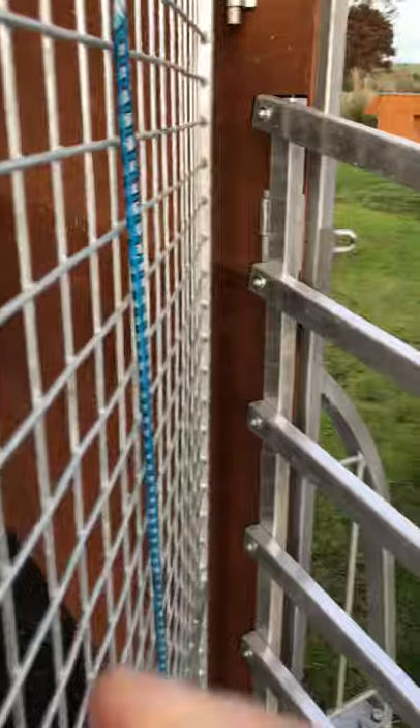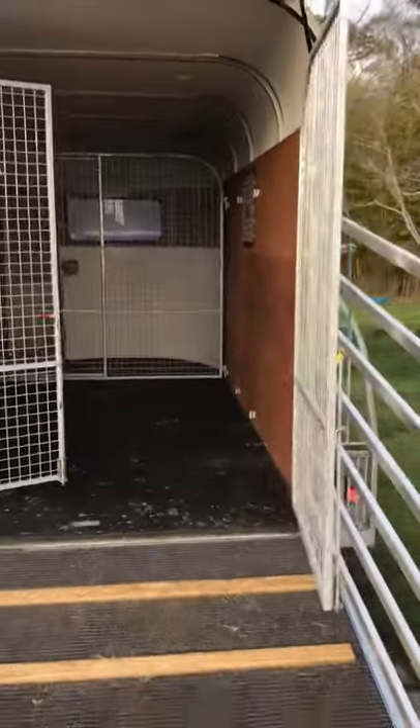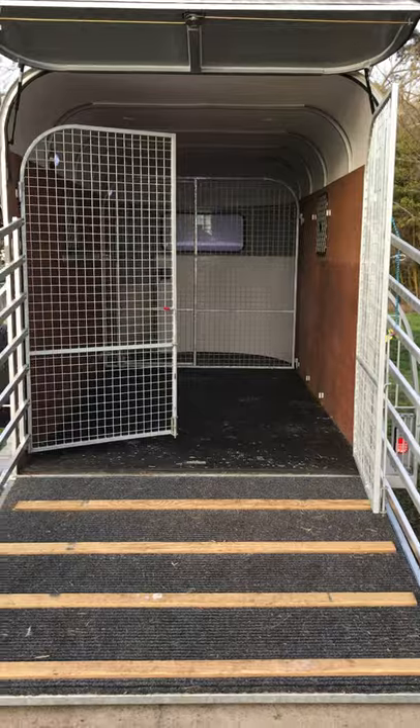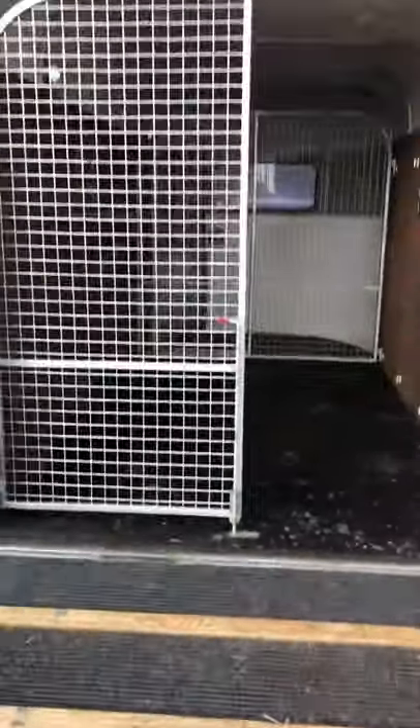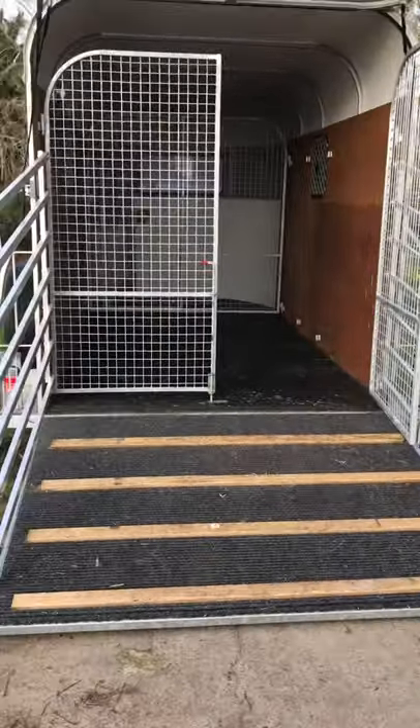I've put a couple of bungee cords on the outside so the doors don't swing when it's on a hill. As you can see it opens up quite nicely, but it also gives you added security — you can shut the door behind them and leave the tailgate down so that you can load one side at a time and just close it back.